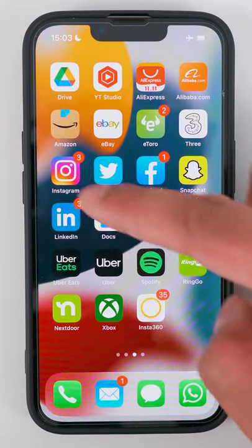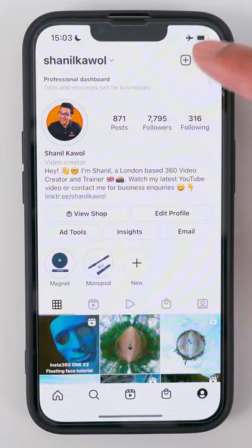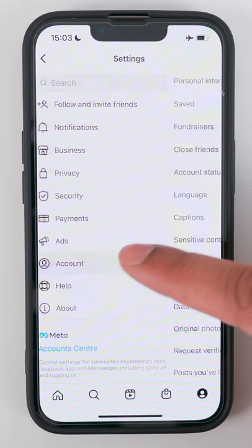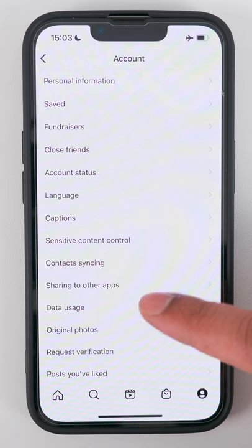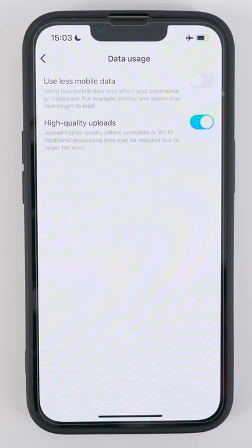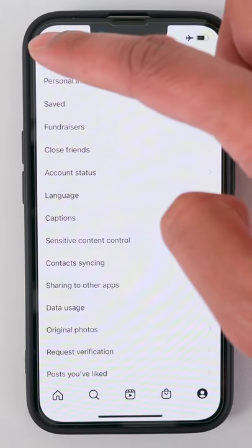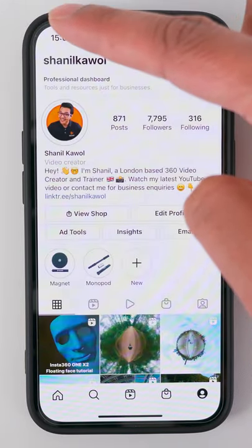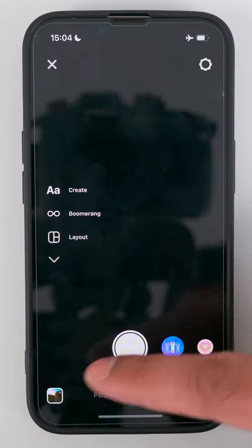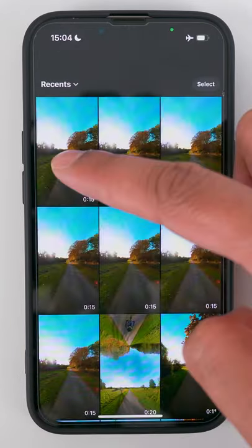Tip 2: In Instagram, go to Menu, Settings, Account, Data Usage, and turn on High Quality Uploads. Then go back to the main screen. Now upload the video you exported from the Insta360 app onto Instagram, and that's it.